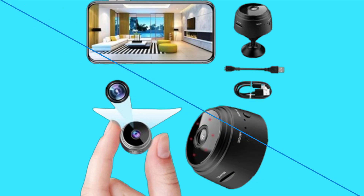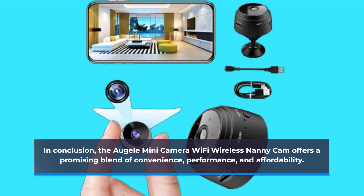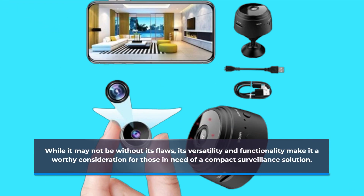In conclusion, the Orgeli Mini Camera Wi-Fi Wireless NaniCam offers a promising blend of convenience, performance, and affordability. While it may not be without its flaws, its versatility and functionality make it a worthy consideration for those in need of a compact surveillance solution.